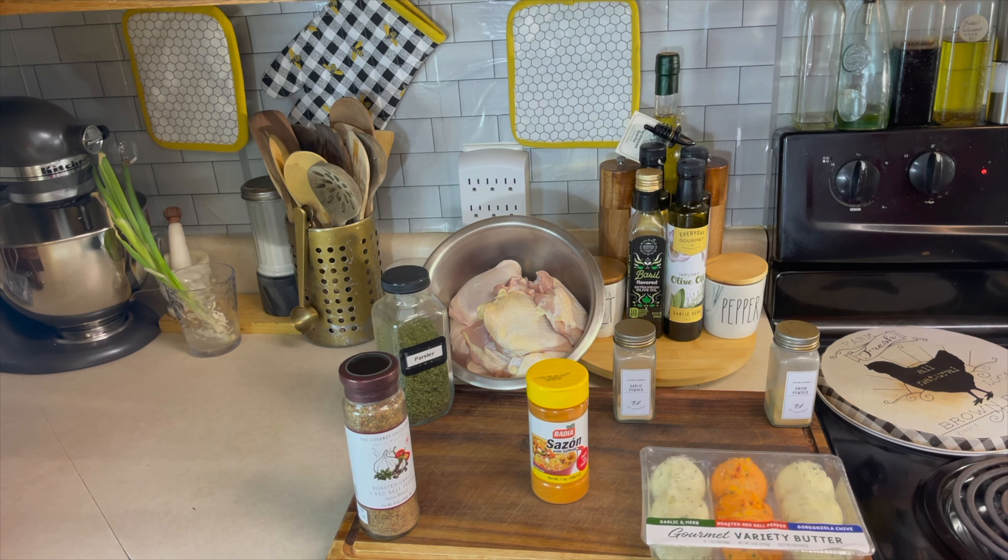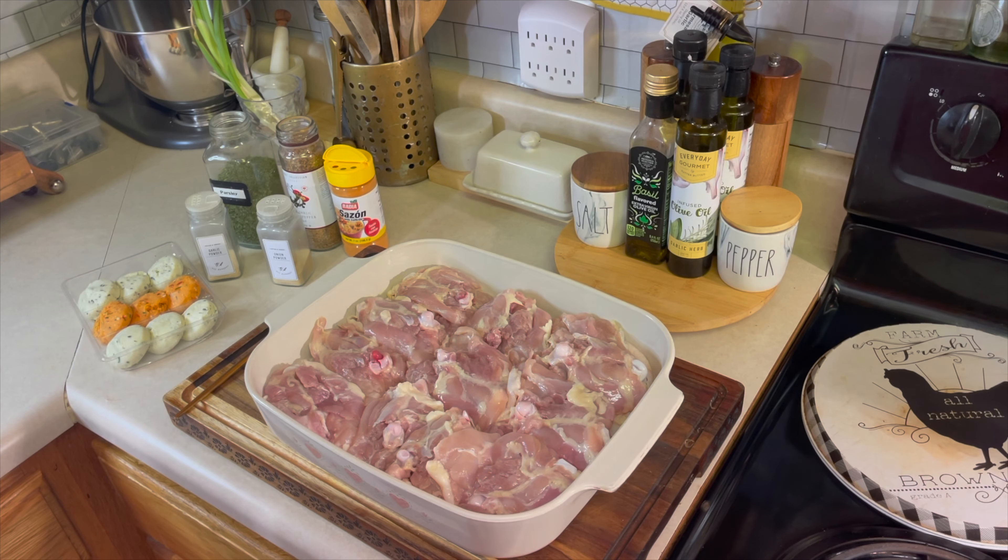Here are the ingredients we will be using: some chicken thighs, some parsley, some roasted garlic and red bell pepper spice blend, some sazon, some garlic and onion powder, and we will be using some roasted red bell pepper gourmet butter.